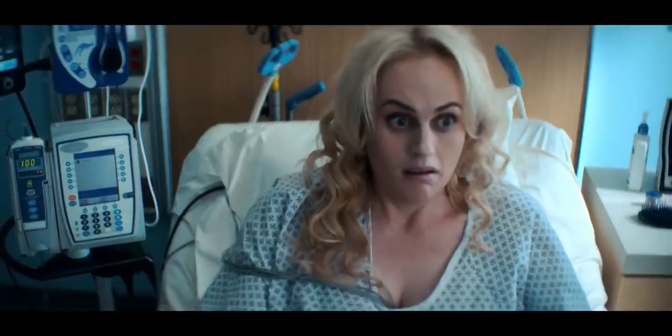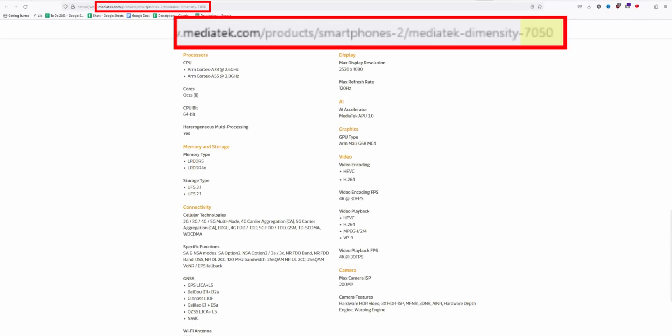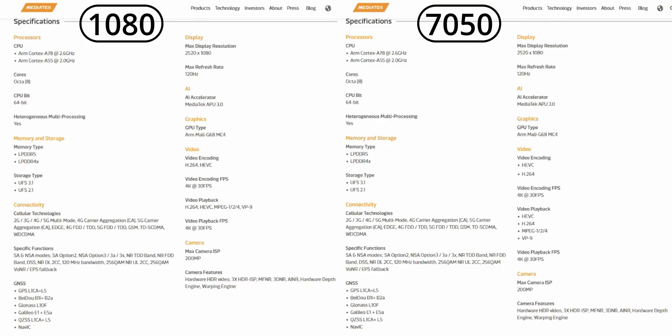But the 7050 is a new chip in name only — it's basically the Dimensity 1080, that's it. I know this is the part where someone would say it's the same chip with a fresh coat of paint or one or two new features or a slight increase in clocks — none of that here. It's the 1080. One day they woke up and decided to call it the 7050 instead. Just look at the spec sheets here, right off the MediaTek website — 1080 vs 7050 — the core split, clock speeds, GPU, camera support, display — it's all exactly the same.